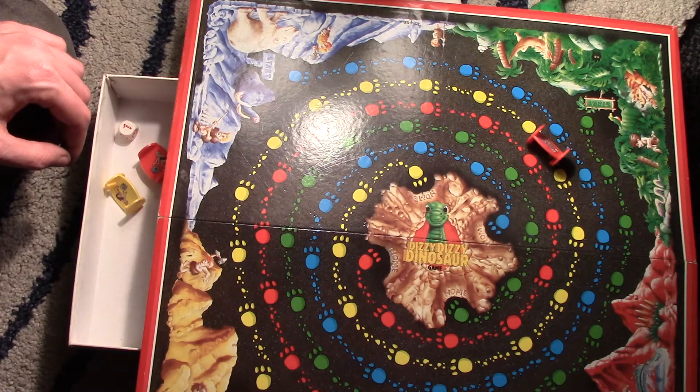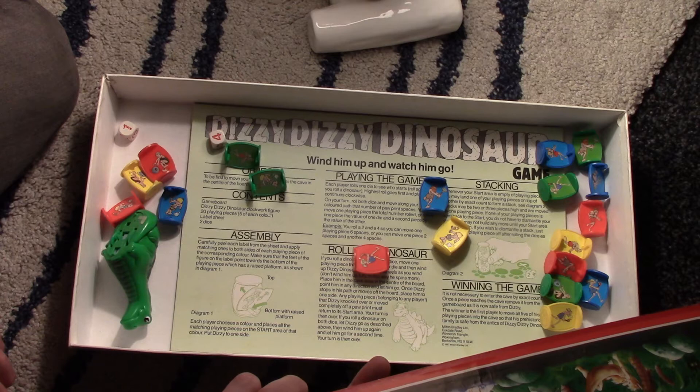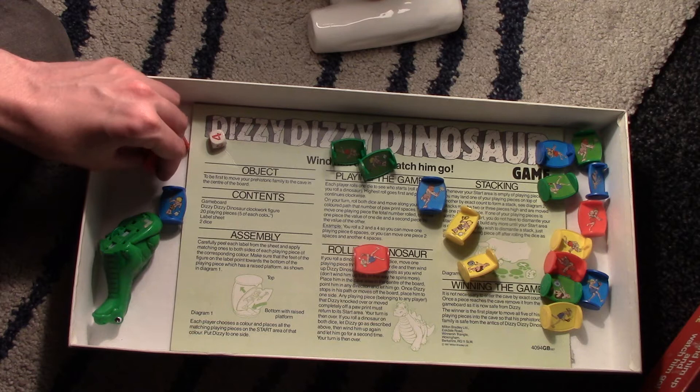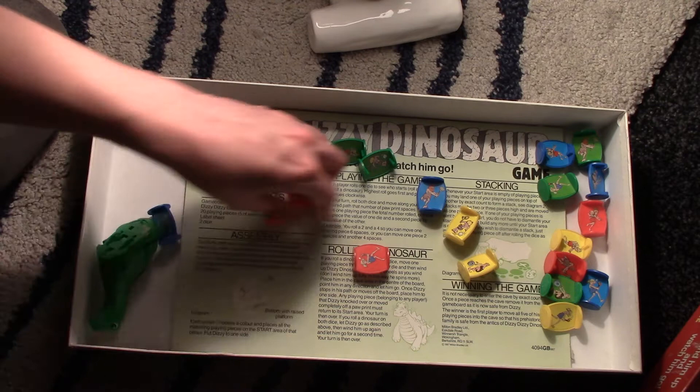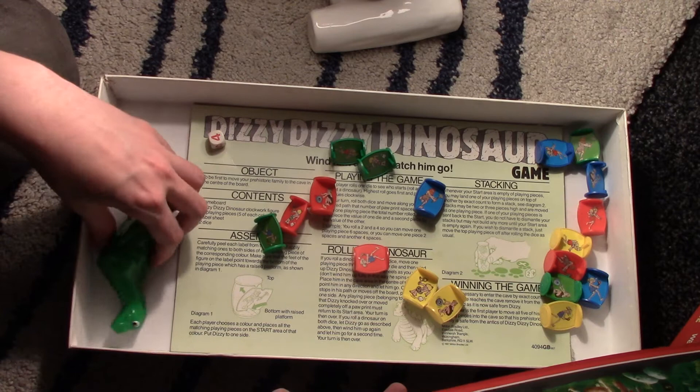I still don't know when I would ever get a chance to play this game — I don't know who in their right mind would play Dizzy Dizzy Dinosaur with me. But look, it's all there I think. Maybe there's a few bits missing — there's five green ones, only four yellows. So there's probably a yellow piece missing; you can't play as yellow. I always play as green anyway. Cool little pieces — they've got nice cartoons on them.